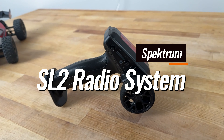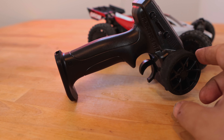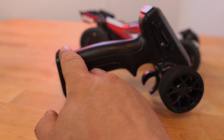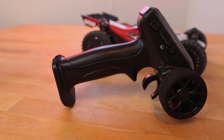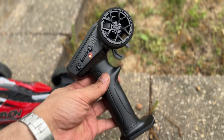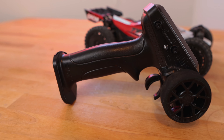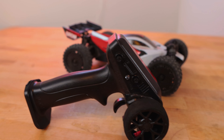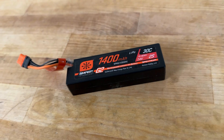The controller is an SL2 radio. One of the things I like about it is it functions like an expensive radio because it has dual rates for steering. It also has multiple throttle settings on the back — 50, 75, and 100 — so you can control how much power you're getting. That's great if a kid is driving; you dial it down to 50 and he's not going to wreck the car as quickly. It's a budget radio but it feels expensive, with a nice foam donut around the wheel. Arma really did their homework with this one.